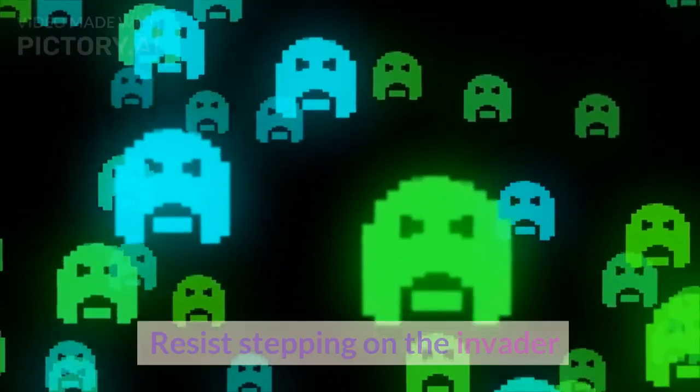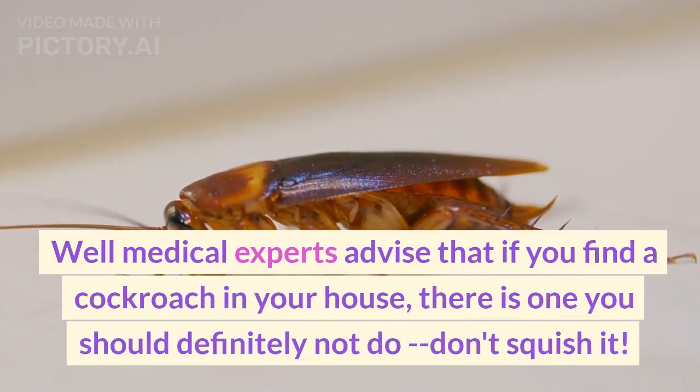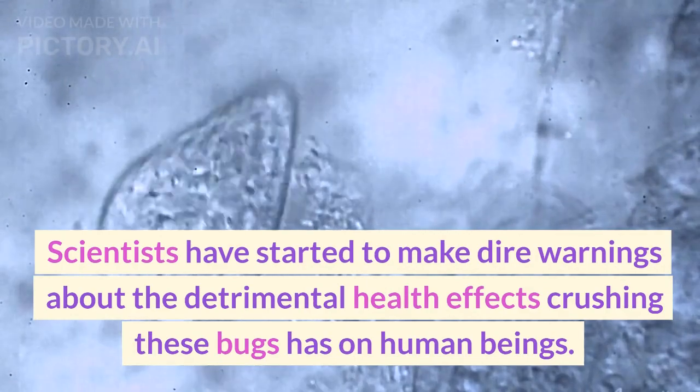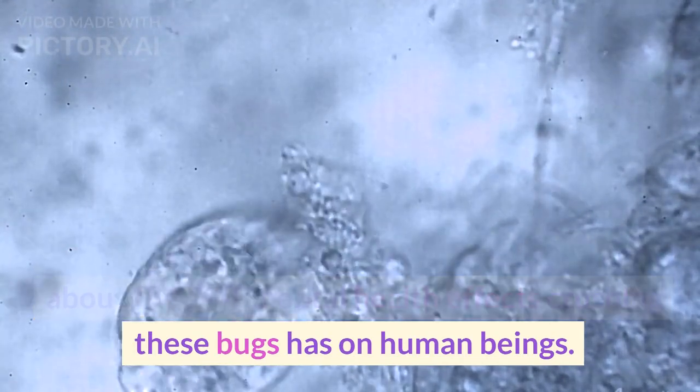Resist stepping on the invader. Medical experts advise that if you find a cockroach in your house, there is one thing you should definitely not do — don't squish it.